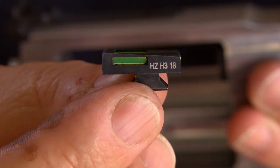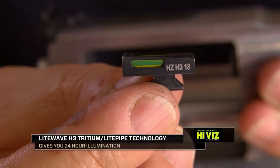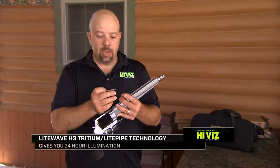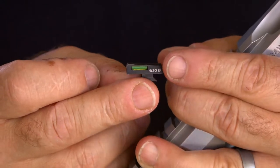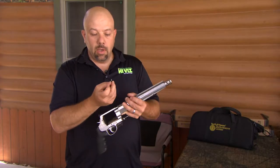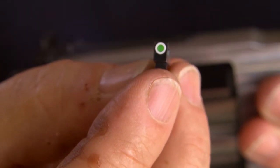We're going to replace the fiber optic sight with our new LightWave H3, which is tritium and fiber optic. It has a tritium capsule embedded inside the fiber optic light pipe, with the light pipe exposed, and on the viewing end there is also a white ring around it.